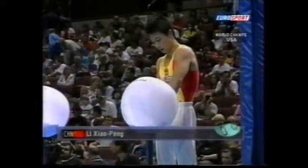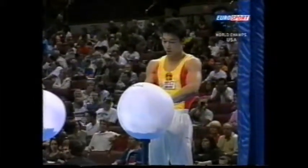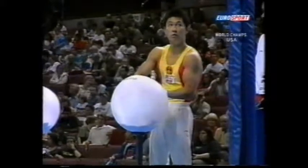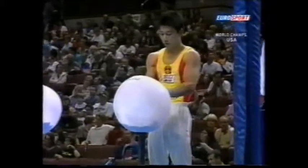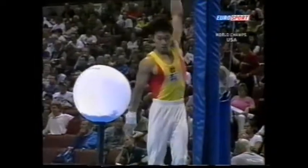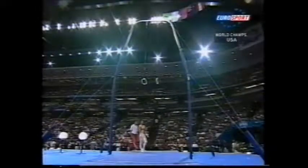Li Xiaoping on the rings for China. These white bowls, if you're wondering, contain the chalk the gymnasts use to make sure they can have a grip and that sweat doesn't allow their hands to slip on the apparatus. He's one of the stars of last year's World Championships — double gold medalist on the parallel bars and on the vault.